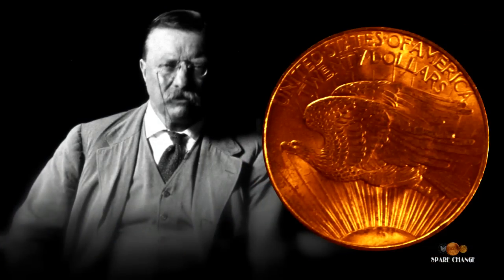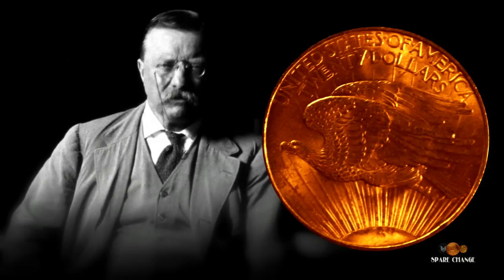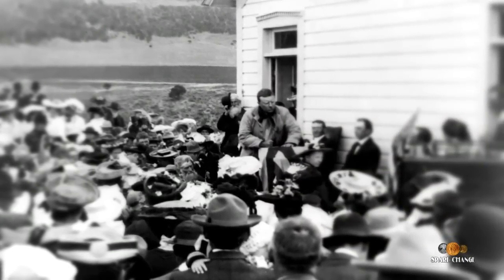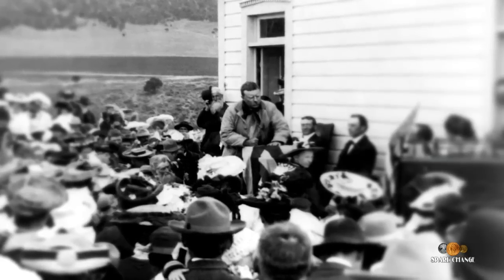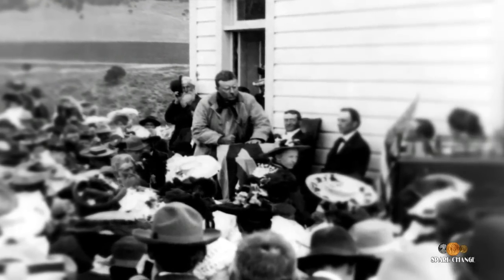The original Saint-Gaudens double eagles did not have 'In God We Trust' on them — they were, quote, godless. Roosevelt did not want 'In God We Trust' on our currency. He thought it was sacrilegious to put God's name on money, which can be the root of all evil. The public went nuts — they were like, we can't have our money without God's name on it. So Congress was forced to pass a law to allow 'In God We Trust' to be put on our double eagle and our other currency.